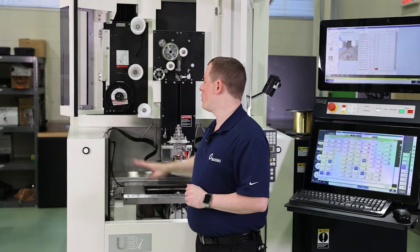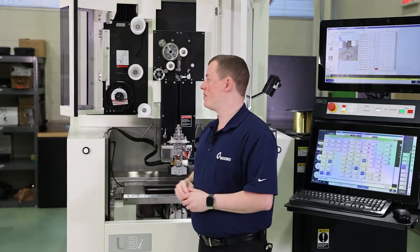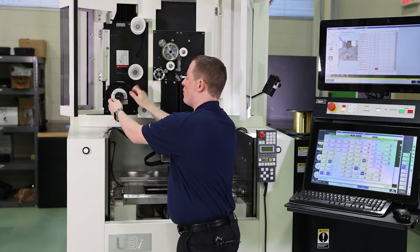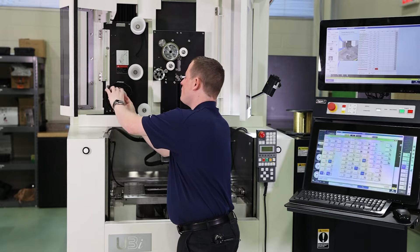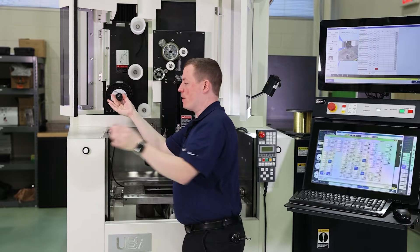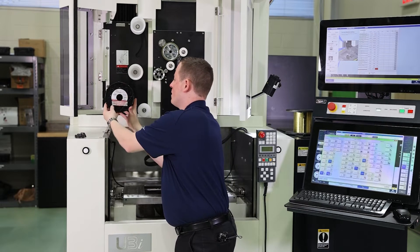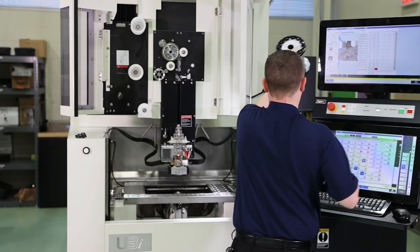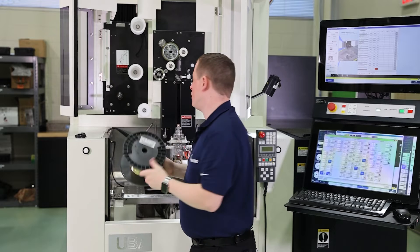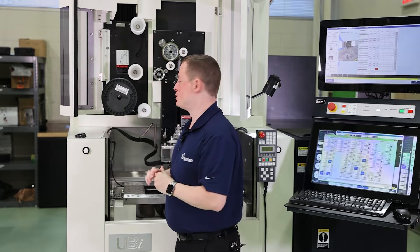Next we're going to swap the spool out. Whether you have an empty spool or, in this case, we're switching wire types, we're going to take it off. First, remove this nut here and set both pieces to the side, pull the old spool off, and bring our other spool up — in this case it's a half-used spool, but it could be a brand new spool as well.